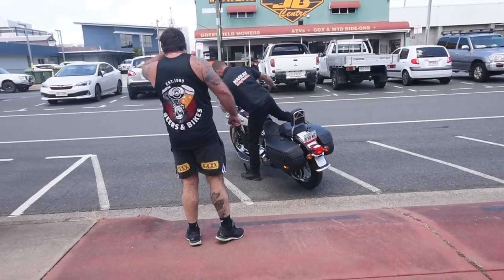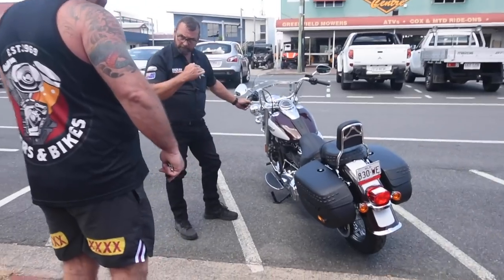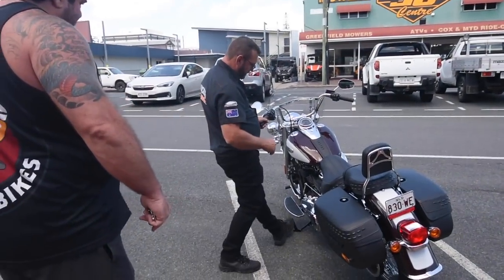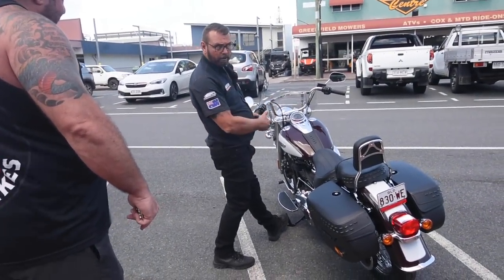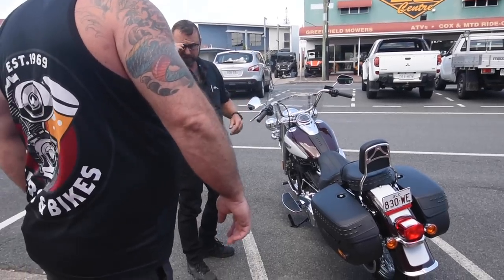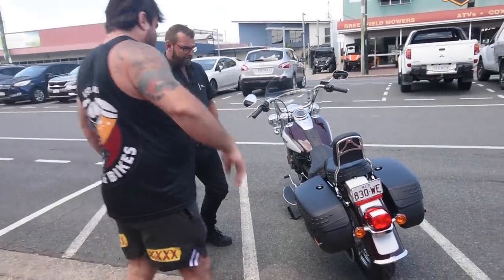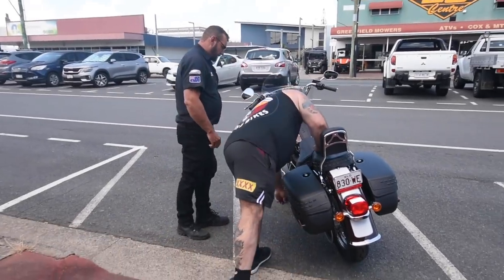Make sure you leave it on the stand to their full extent. Keep your foot and toe forward so you know it's in that lock position. Make sure it's sitting and leaning over quite a bit on the stand. We've had Fat Boys fall over - not cool.